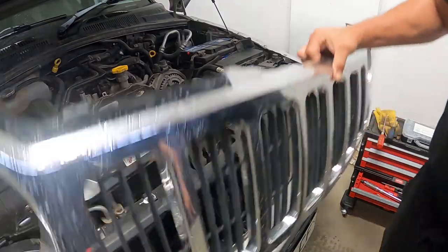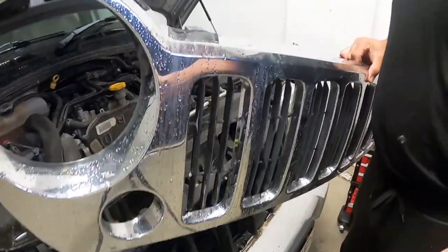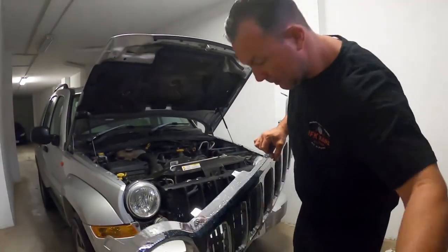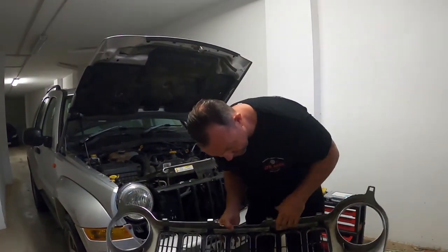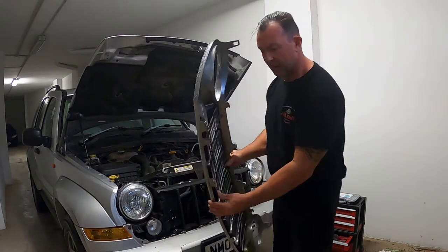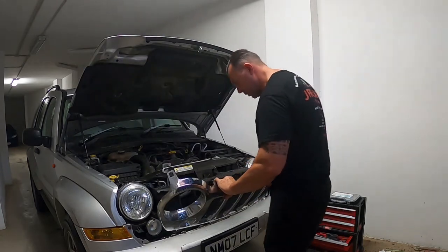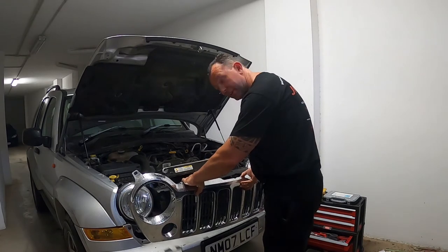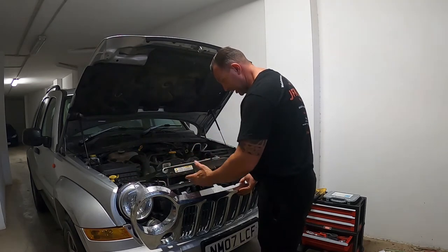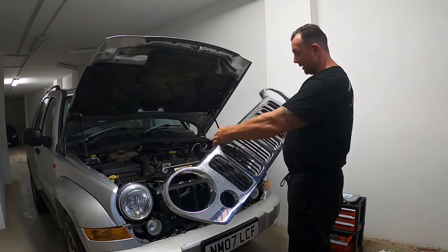It's just literally falling out. As you can see, we've got these little hooks. So when you put it back in, you've got to drop it in first and then just click it in place - probably starting on the outside working in to click back in. So let's remove it.